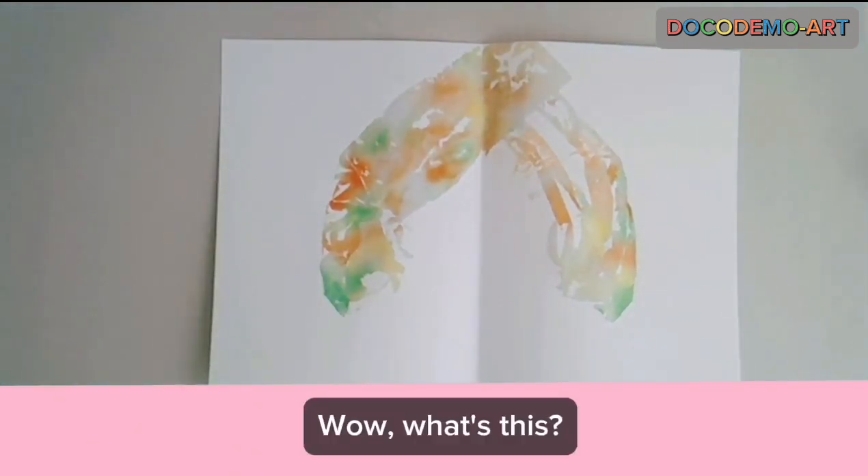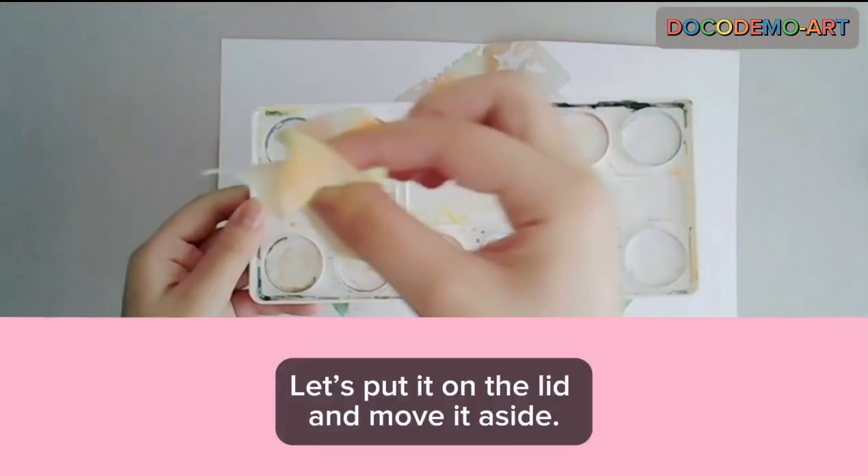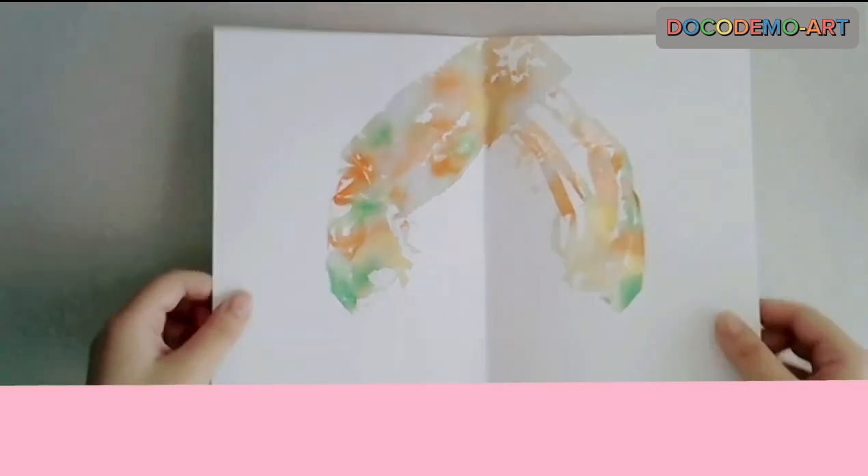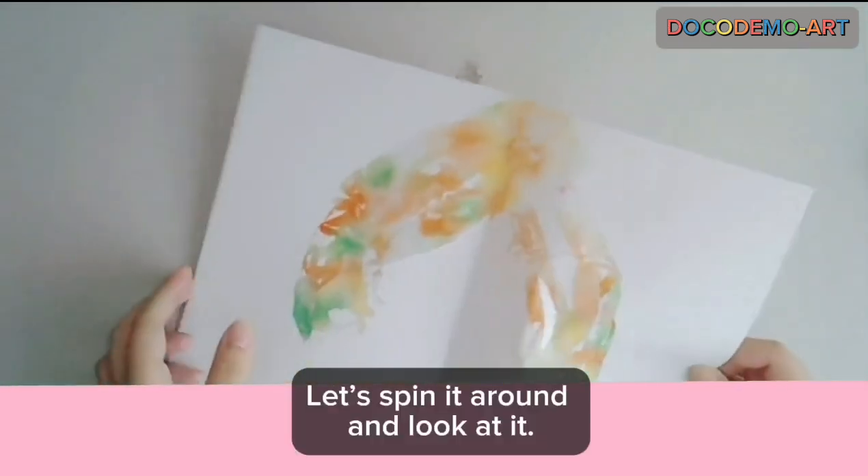Wow! What's this? Let's put it on the lid and leave it aside. Let's spin it around and look at it.